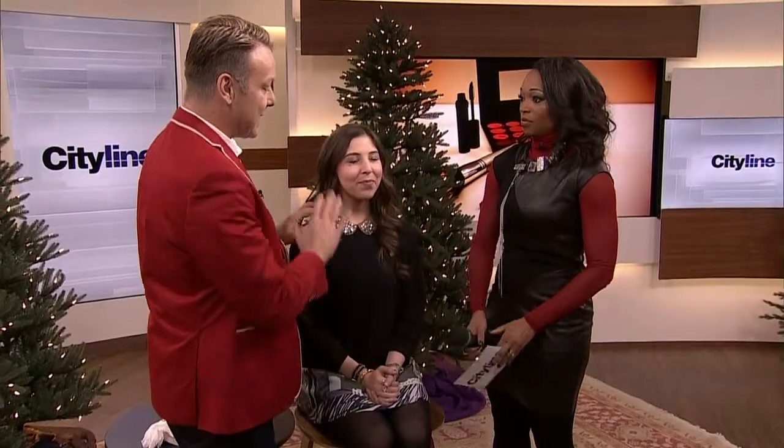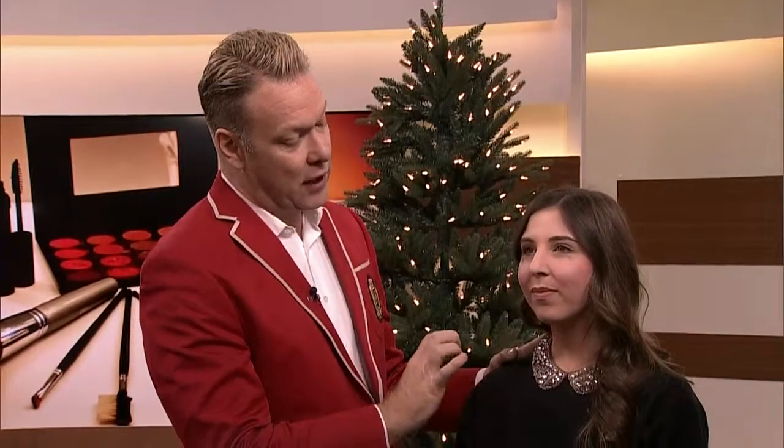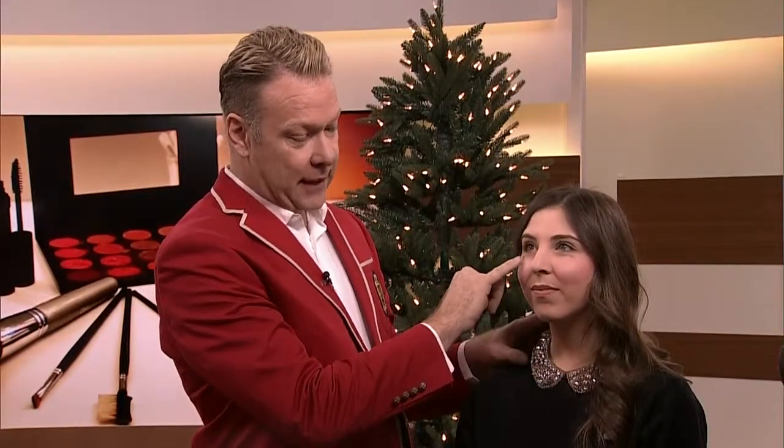Ever been on the go and made a makeup mistake? Perhaps your mascara is all over the place, you're wearing blush like a warrior princess, or your lip liner is askew like you just got home from a bar. We're going to fix all those mistakes right now. This is Amanda, our brave model. Her makeup was actually perfect — I pulled her from the audience and made some typical mistakes: mascara underneath the eye, too much blush, and lip liner gone askew.